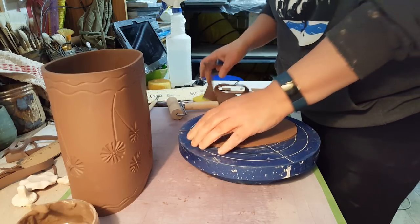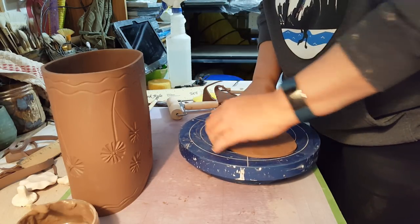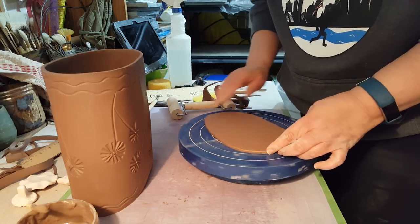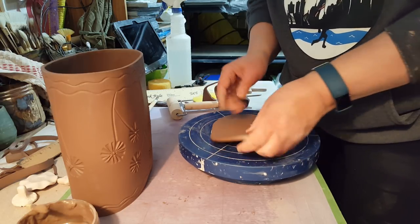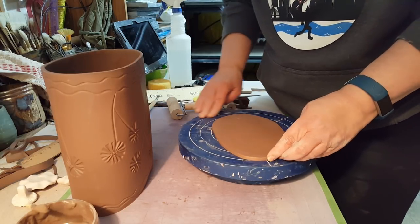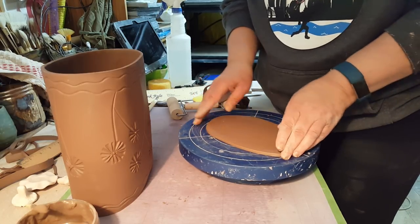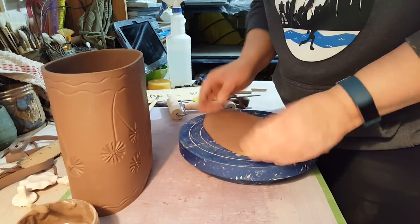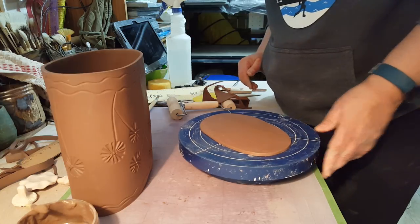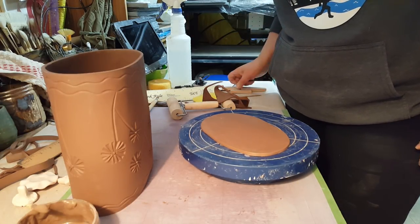Now I've got an oval. I'm going to smooth out the edges a little bit. One of the things I like about this is it's kind of a loose process — you're not trying to make an exact perfect oval, it's just fun. I'm going to pick what's the bottom of my piece, and before I attach it I'm going to do a little decorating.